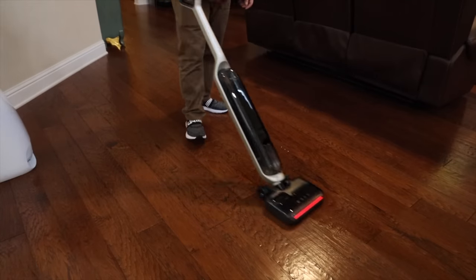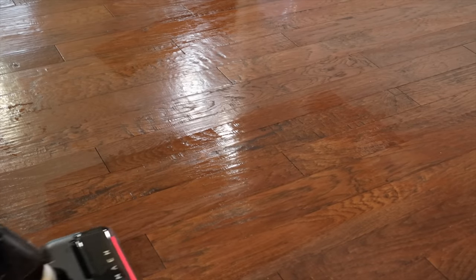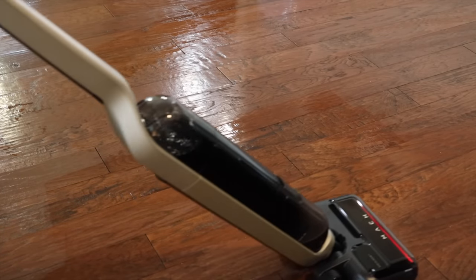Another thing that I really love about the V1 Ultra is the fact that it is a 3-in-1 device. Not only do you get a steam mop and a vacuum cleaner, but this is also cordless. You're going to be able to clean up dry and wet messes in one go while also sanitizing your floors.